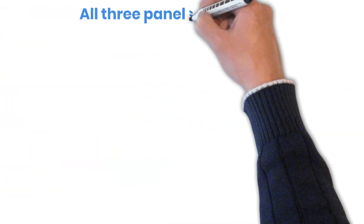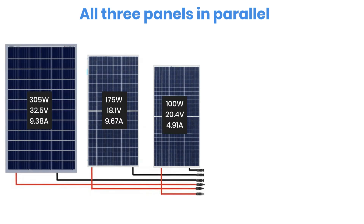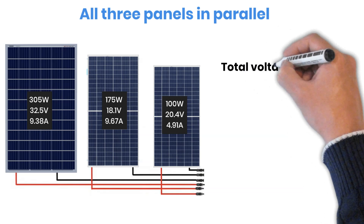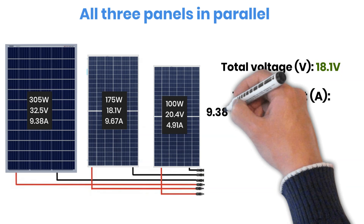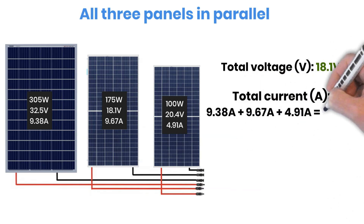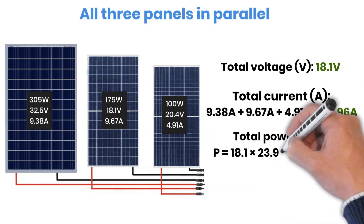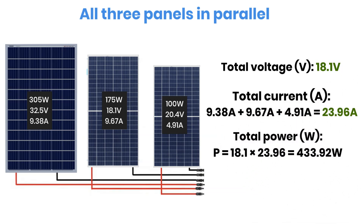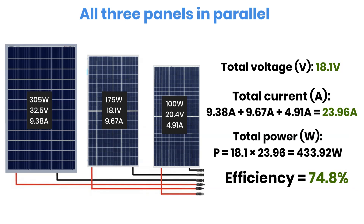In a parallel connection, the voltage is limited by the lowest voltage panel while the currents add up. Lowest voltage: 18.1 Volt. Total current: 9.38 + 9.67 + 4.91 = 23.96 Ampere. Calculating power: 18.1 Volt × 23.96 Ampere = 433.92 Watt. This is better than the series setup, but still far from ideal.